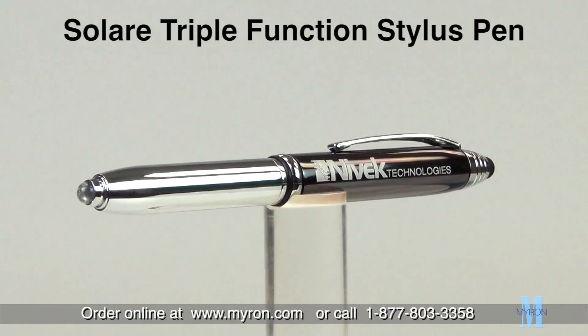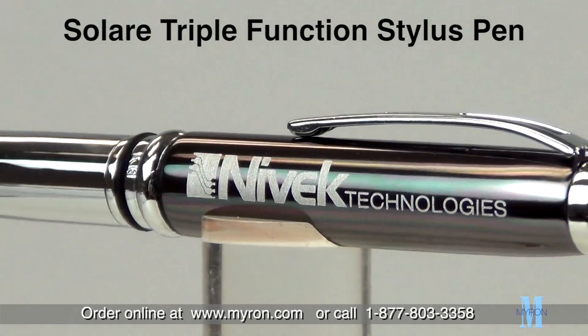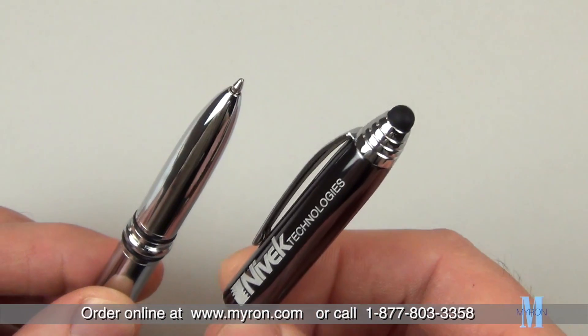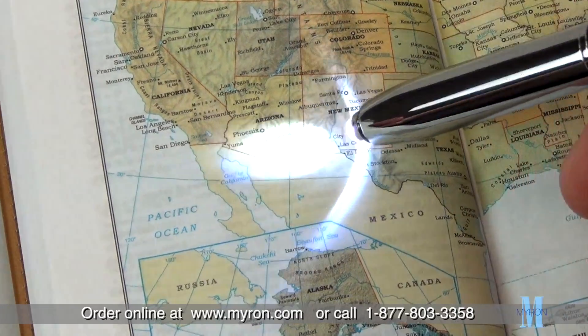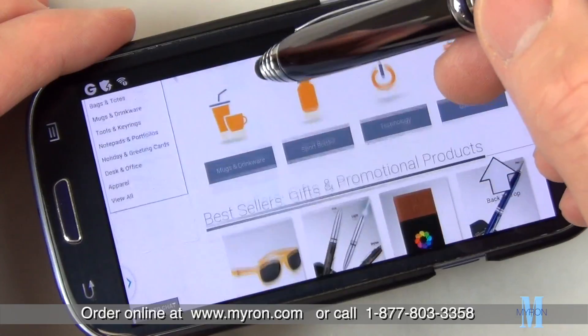Triple your value with the all-new Solare promotional stylus pen, a handy device that business professionals will use every day. The attractive Solare is made of all-metal construction and features a powerful LED flashlight and a capacitive stylus for easy navigation on all touchscreen devices.